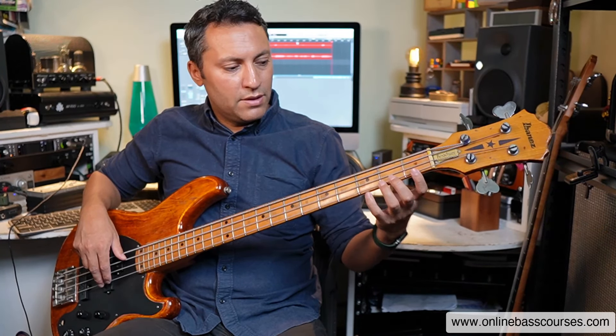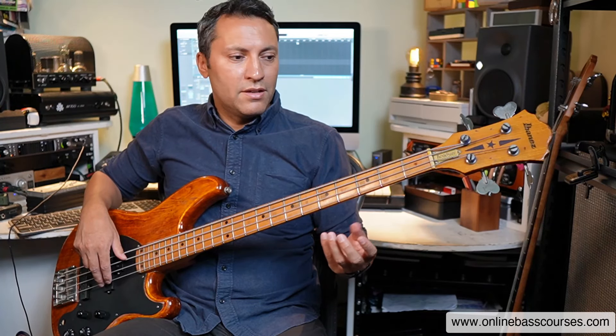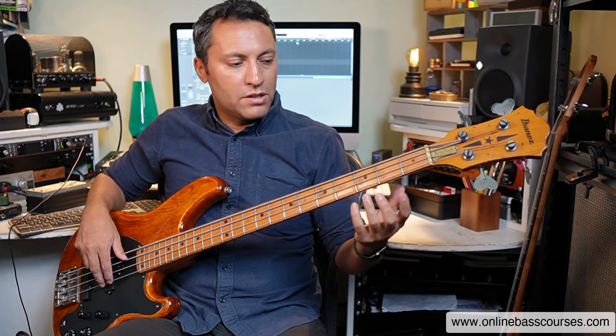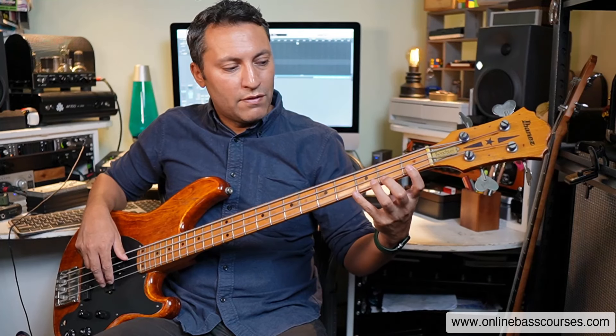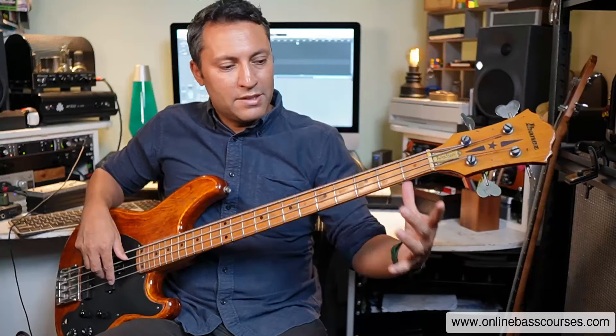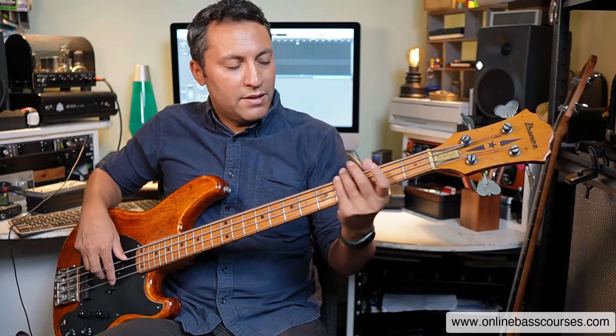We can talk about the thumb behind the neck as we're doing this. I'm not saying I'm the best technician — there are lots of different people that do slightly different things, but this is a pretty good starting point. My thumb is behind that second finger roughly. But if I do something like a slide, that thumb stays there and it pivots about the back of the neck. I'm touching the back of the neck right in the middle.